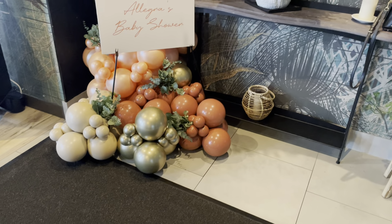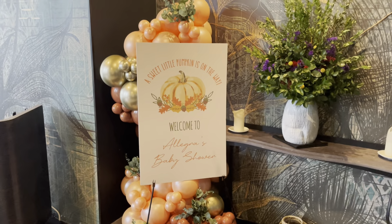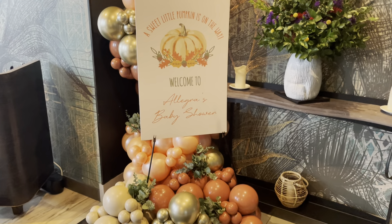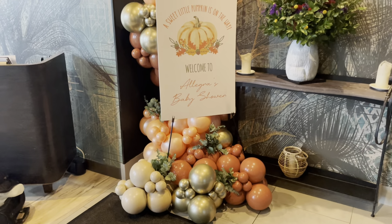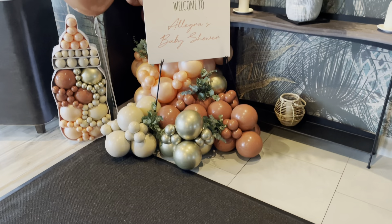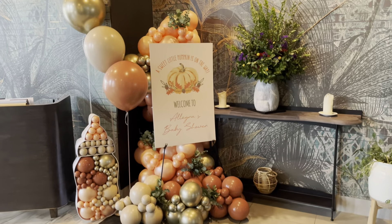This is the final look, you guys — this is how everything turned out. I ended up adding a mosaic and three helium balloons in the front as well to give it a full, complete look. This setup was right when you get off the elevator to the restaurant. This is the final look — I hope you guys enjoy. See you in the next one. Bye!